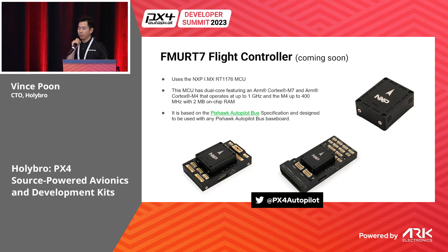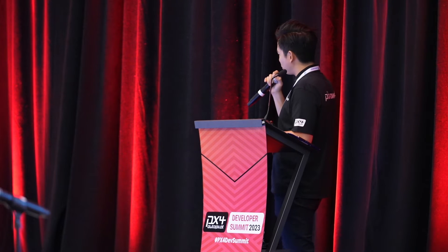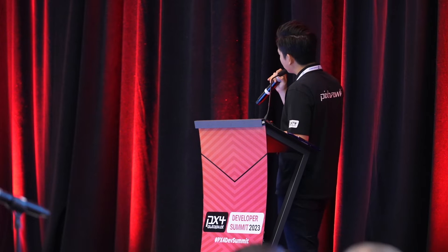From yesterday you might have heard that there will also be a flight controller based on the NXP MCU. One of the best selling points of this flight controller is that it has a dual core running at one gigahertz, with the second core running at 400 megahertz. It will also use the PAB standard, so you can use all the baseboards that Holybro or other companies provide.